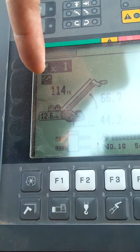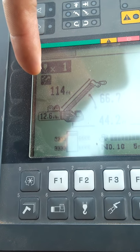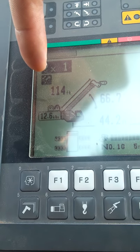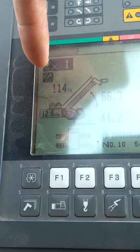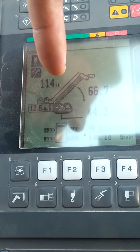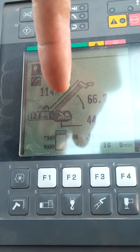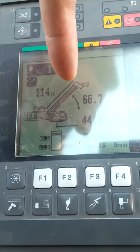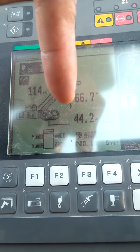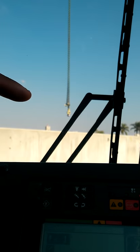The second mode allows your third and fourth sections to come out first. I'm in the second mode, so I have my third and fourth out first, with the second coming last. I have 114 feet of stick-out from the base of the boom to the tip, a 66-degree angle, and a 44.2-foot radius from where I'm at to the hooks.